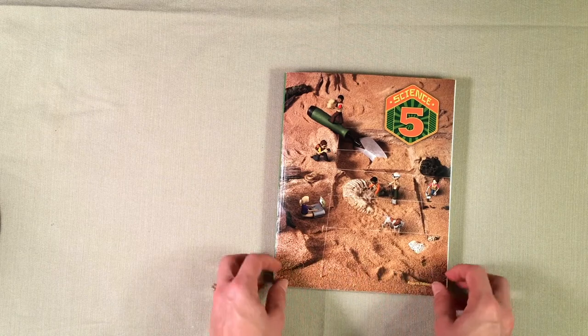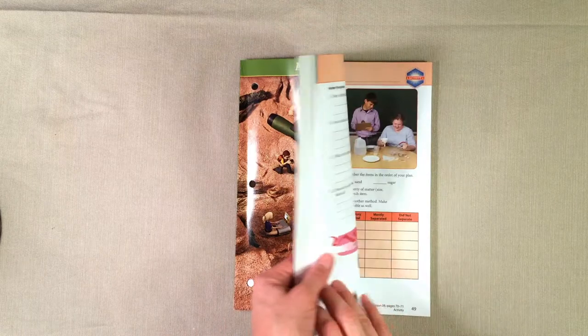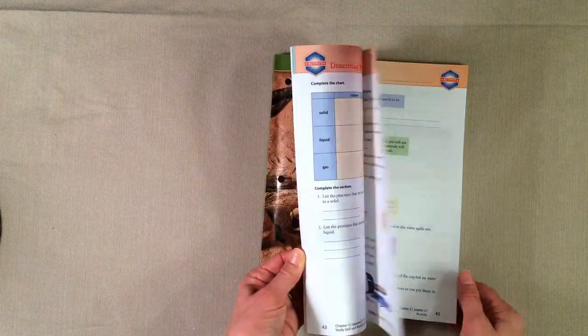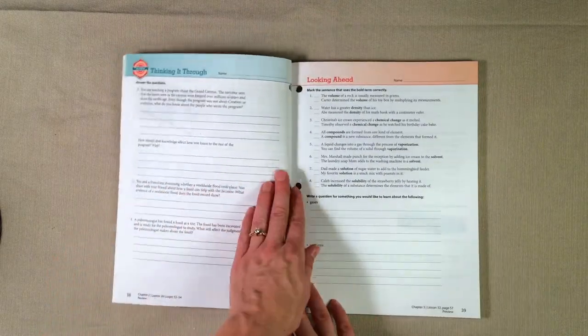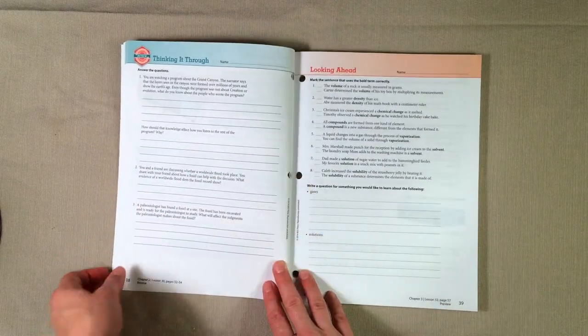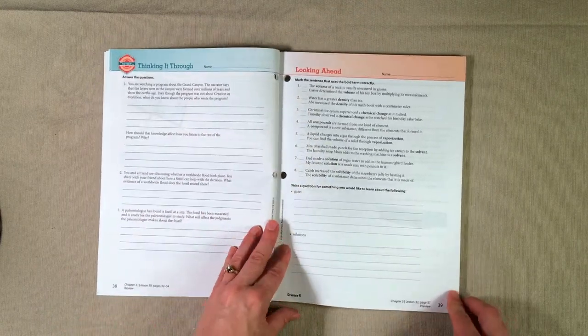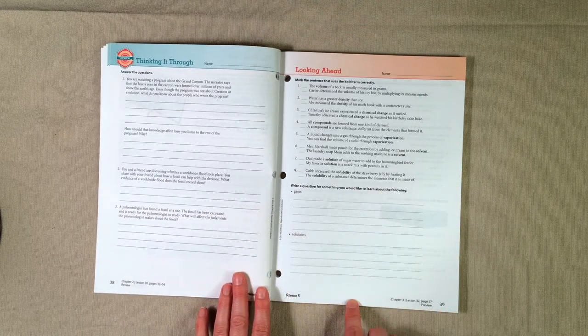That is the science textbook for the student. Let's go ahead and take a look at the activity manual. I'm going to flip to a chapter we haven't used yet, since my daughter has already done some of Chapter 1 and Chapter 2. I want to give you a look at a complete chapter, so here's Chapter 3. In the beginning you'll see there is a Looking Ahead section to give students a preview of what is to come.